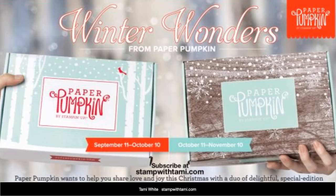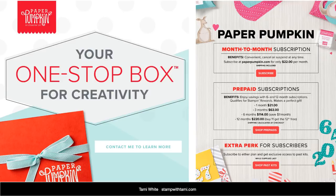Paper Pumpkin is an all-inclusive crafting kit that Stampin' Up puts out every month. You need to subscribe by the 10th of the month to get that month's kit. Right now we have the September kit, and if you subscribe now you will be subscribing for the October kit. October and November kits will coordinate with each other — you don't need to purchase both. You can do a subscription, pause it, or do a one-time purchase in my online store.